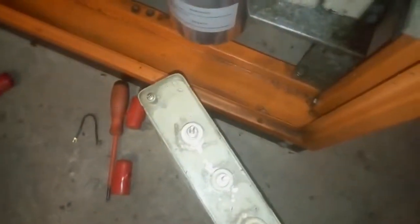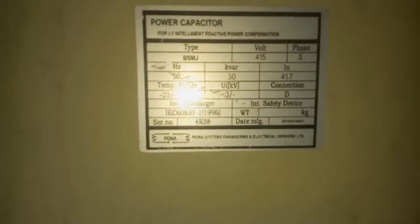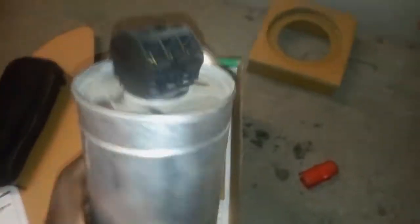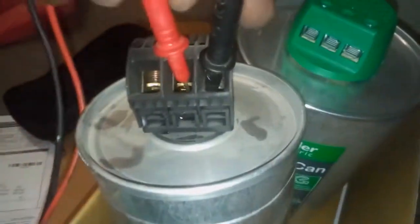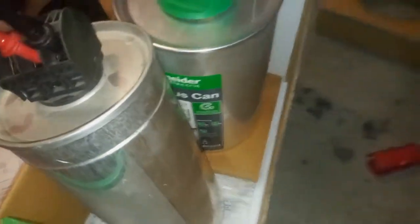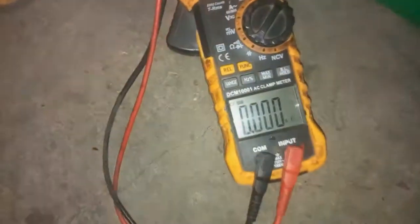I have removed two capacitors. This one is a 130 kVAR capacitor which is good, and another 30 kVAR which is bad. The bad one shows zero — no readings at all, no capacitance — so this is the faulty one we need to replace.